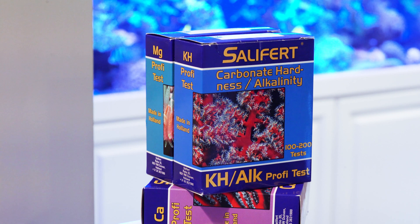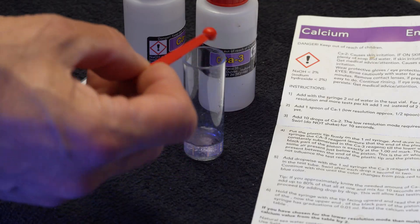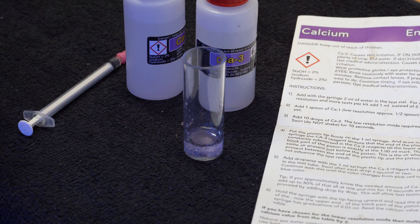Today there are a few options available for keeping tabs on how a tank is dealing. Perhaps the most common method is to use hobby grade test kits like those from Salifert. For many years I used these kits to monitor key SPS parameters such as calcium, alkalinity, magnesium, phosphate, and nitrate. They are simple to use and can produce results in a few minutes.